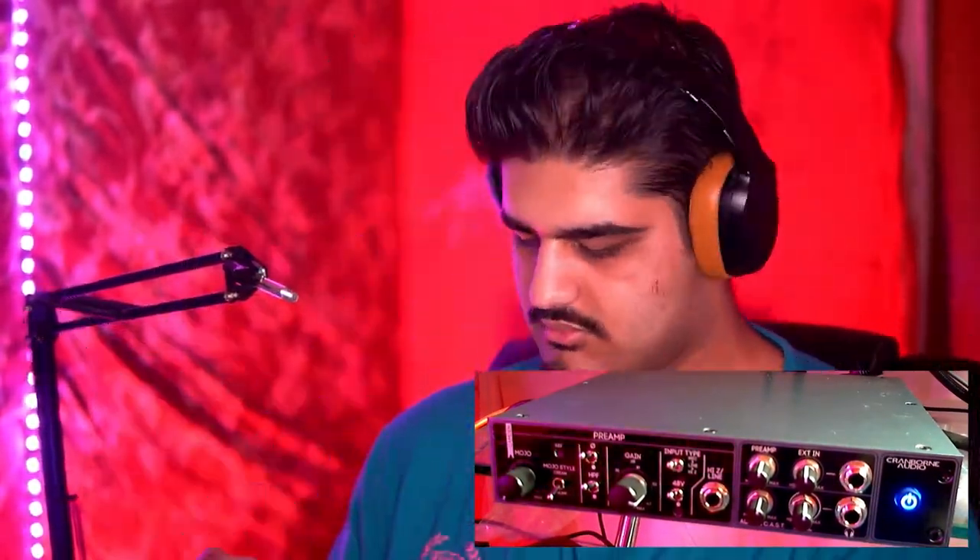The Electro-Voice RE20. Here we have it run through the Camden Audio EC1 with no effects applied. Let's flip the polarity and see how it sounds with the polarity switch engaged — okay, this is how it sounds. Removing that. Now the high pass filter: engaging it to see how it sounds on the RE20, then turning that off. Now let's turn the Cream circuit on: around 25%, about 50%, around 75%, and now maxed out Cream distortion. That's a very distorted sound.